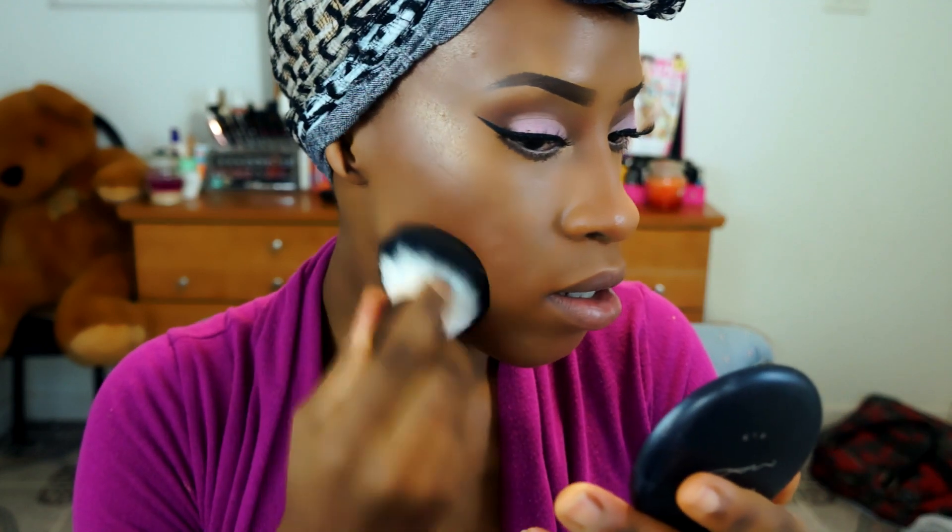I'm going to apply some Studio Fix powder lightly to my unhighlighted areas, just lightly. The final thing I used was my NYX Soft Matte Lip Cream in Ibiza — yeah, this is like my favorite lip color right now.